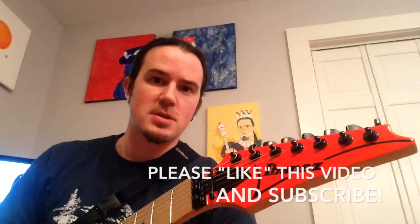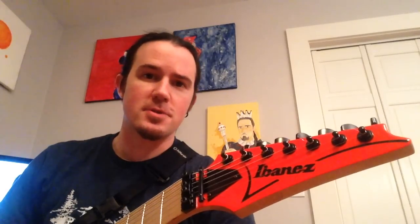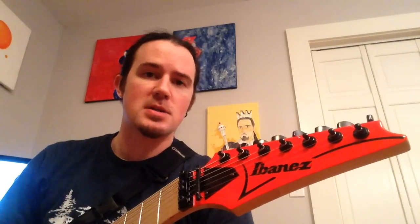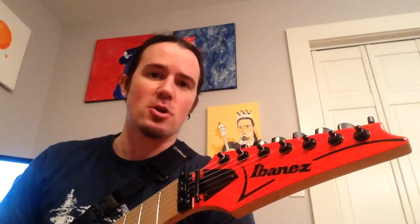Greetings, suckamaniacs, and welcome to another installment of Weekend Wank Shop, here with your old pal, Uncle Ben. And boy, do I ever have a humdinger for you guys this week. This is a real scorcher of a lick from a guitar player by the name of Randy Rhoads. You may have heard of him. He's pretty flippin' good.